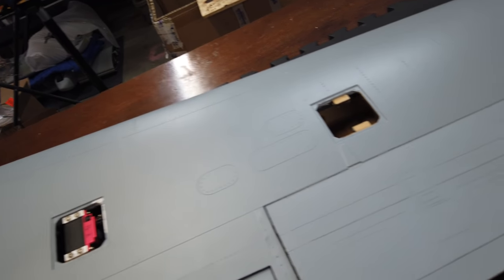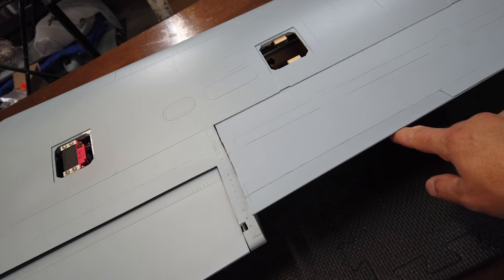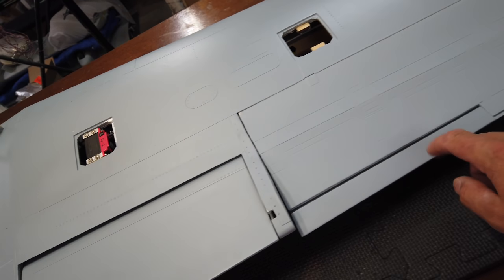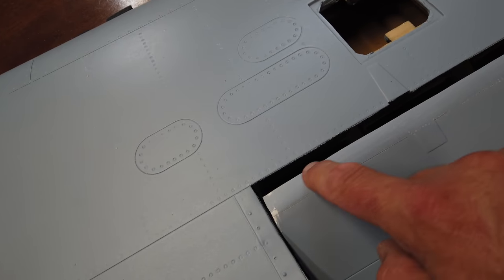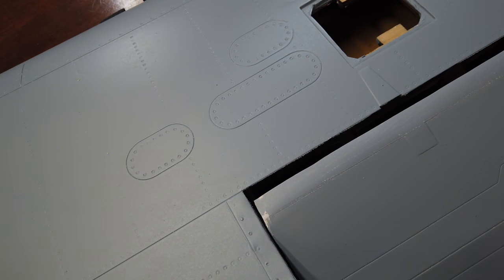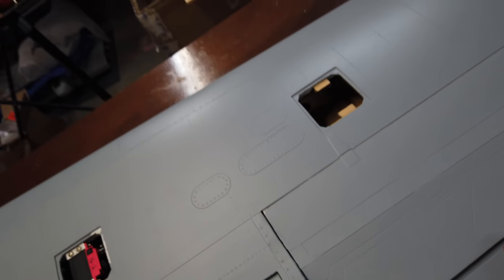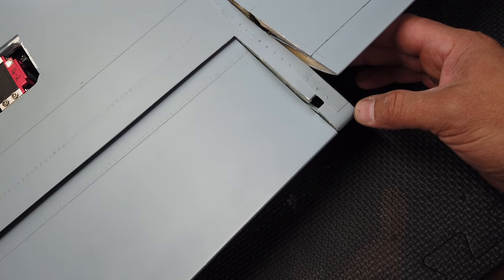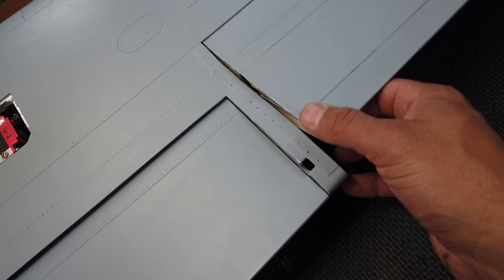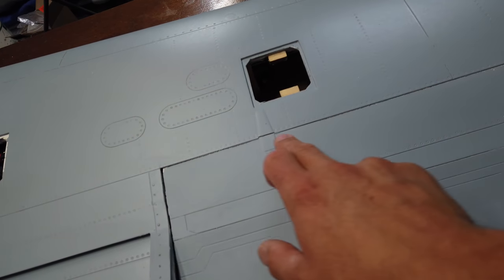Last video I talked about not getting enough down aileron travel, which we are now getting. What I did for that was I trimmed about five millimeters of material off the back edge here - the trailing edge of the underside of the surface - and that now gives us enough movement to get our 40 millimeters of travel, which is what they recommend as a max. So next we're focusing on the speed brake.